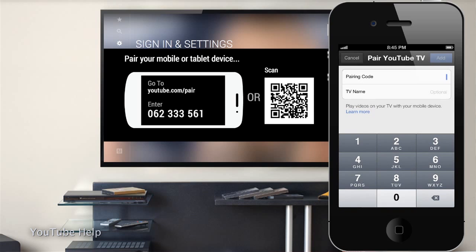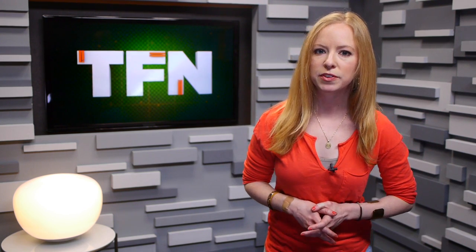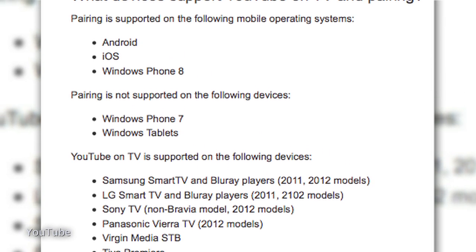Enter the pairing code, which you'll find in the settings of the YouTube app on your TV. There are more detailed instructions for each of the supported devices, which by the way are 2011 and 2012 smart TVs, including those from LG, Panasonic, Sony, and Bang & Olufsen.